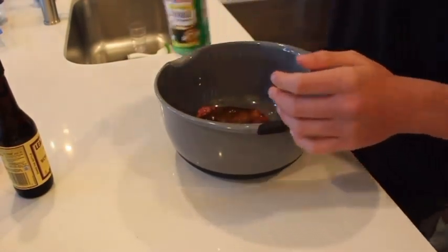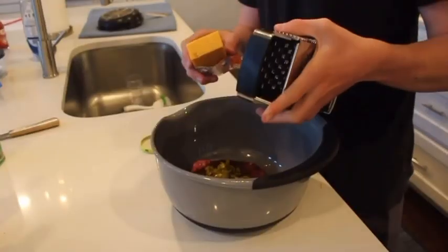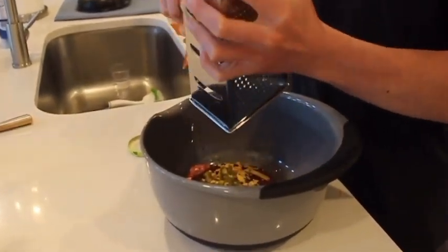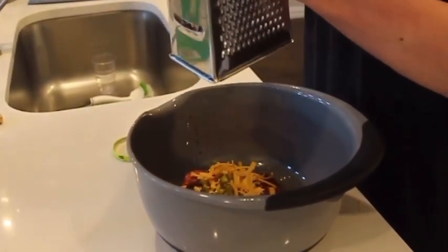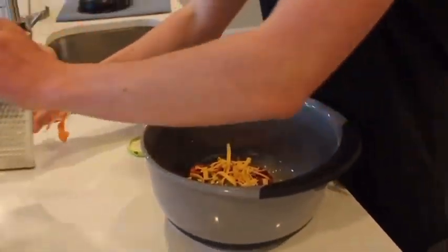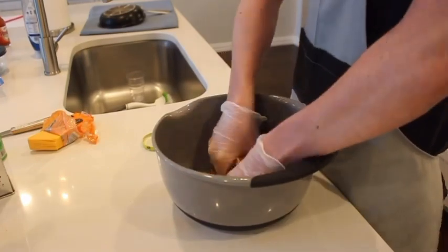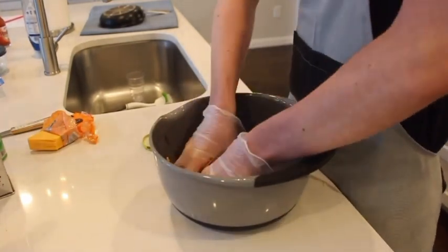I like spicy burgers, so we're going to add some jalapeños. And now for our last step, we're going to add some cheese. We're going to put our gloves on and get all those jalapeño and cheese slices inside of the hamburger meat.